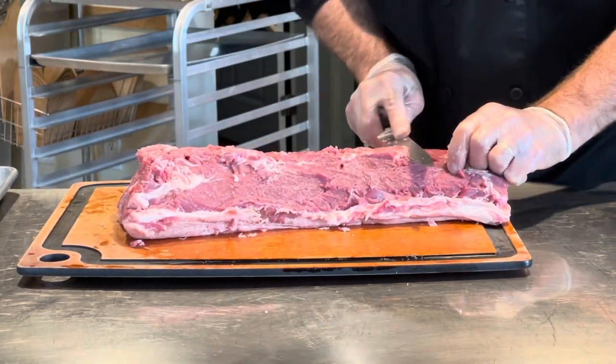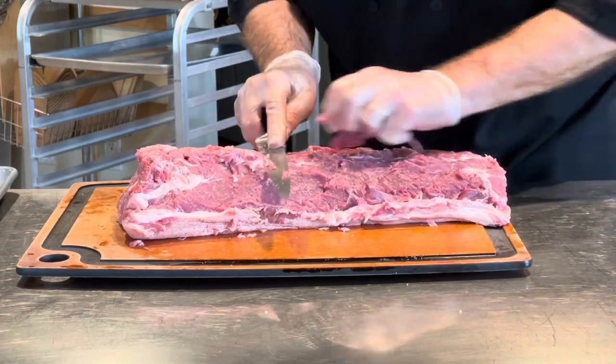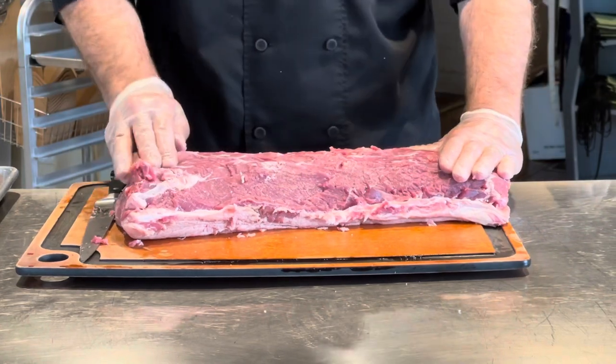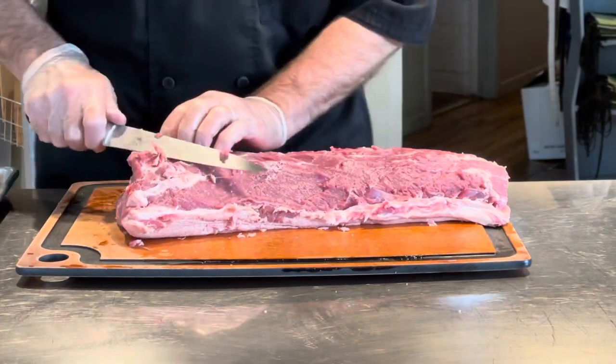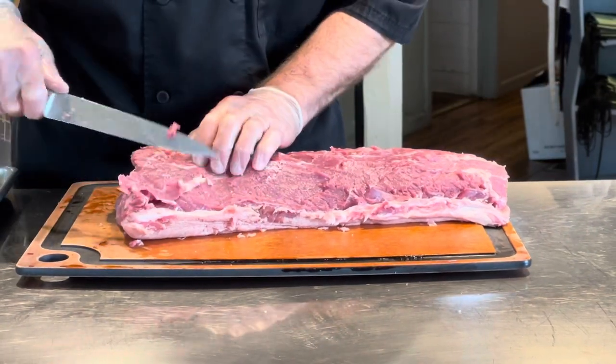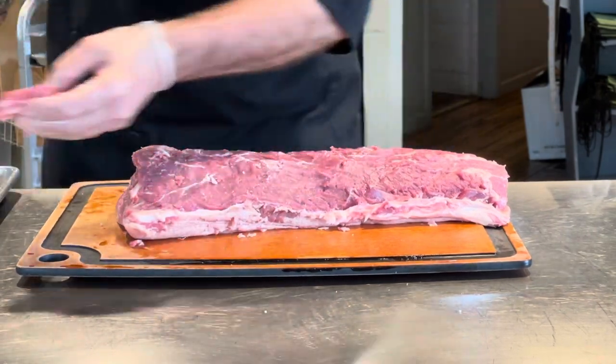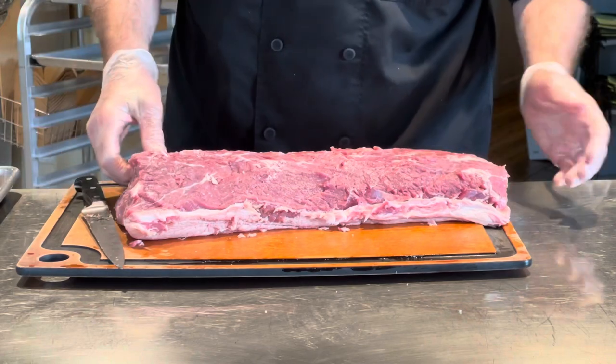Trim more of this and you kind of decide as you go — what do you think you can grind, maybe what you can't. This looks pretty clean on this side now, just a couple of little places to trim off. And again, this isn't going to be wasted, so it's all right.